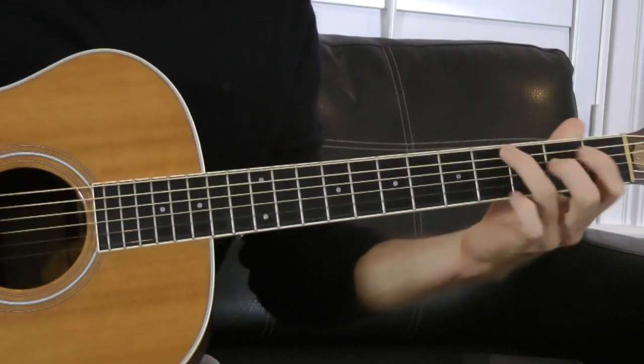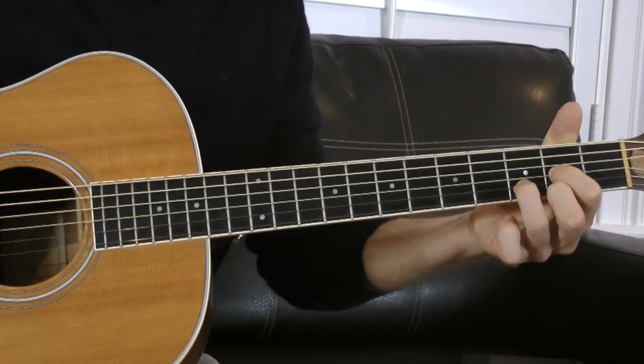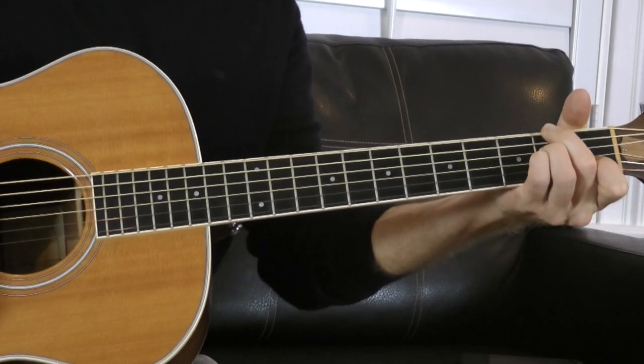A really cool thing to do is play a chord scale in the key of G, which would be the six or seven main chords in the key: G major — the one chord; A minor — the two chord; B minor — the three chord; C major — the four chord; D major — the five chord; E minor — the six chord, the relative minor; and then F# diminished — the seven chord. If you don't know how to find those chords, I'll link you to another video explaining how to use the major scale to find all the chords in a key.